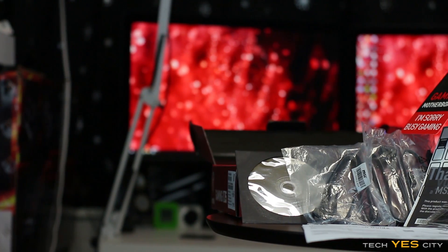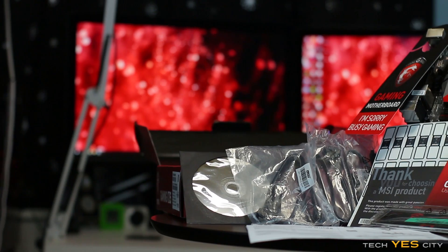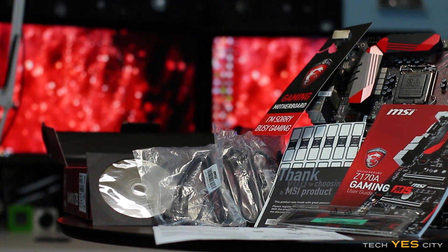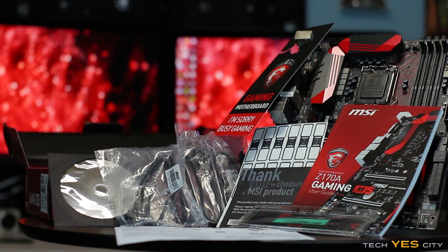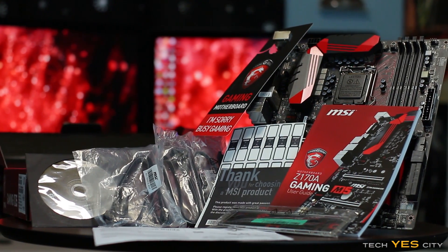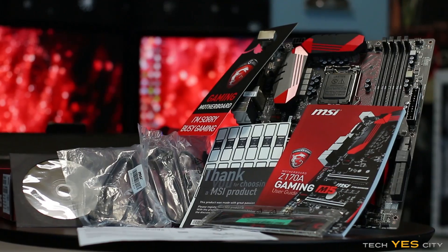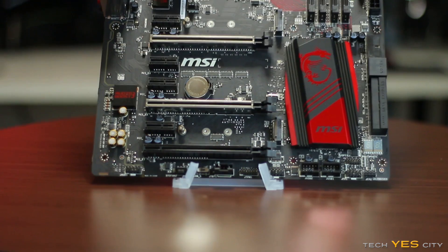Included in the box, you get six SATA cables, an SLI connector, an easy quick-start manual, a driver CD, and some cable labels. You also get the famous door hanger, which you can hang on your door to let people know that you're gaming.